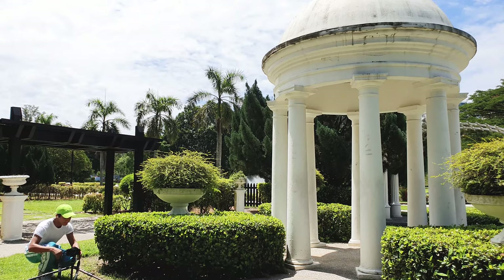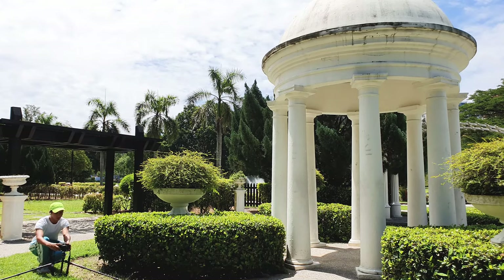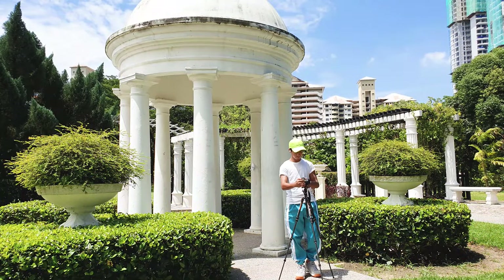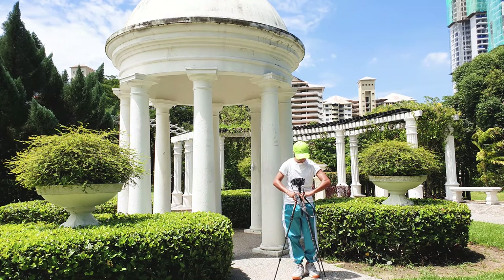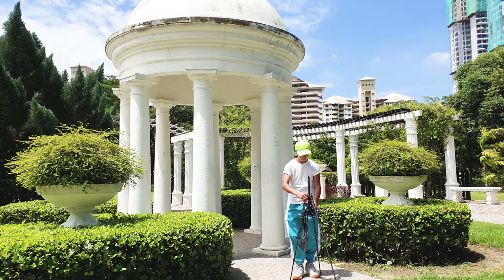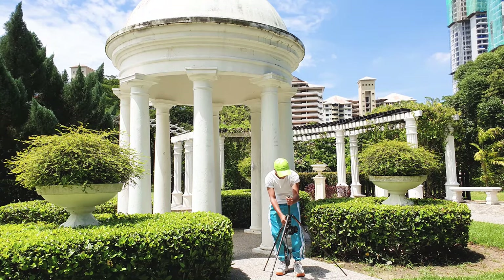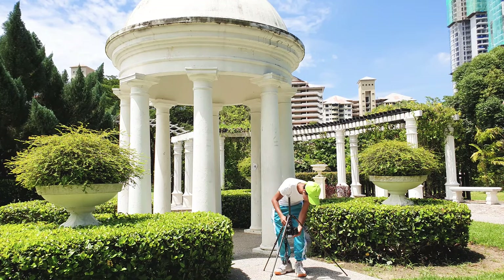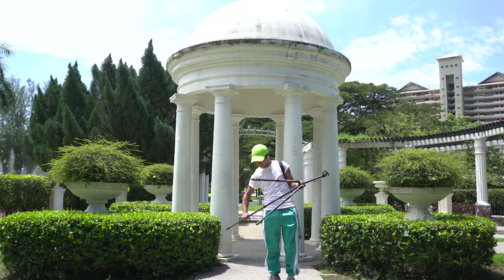One problem I faced while taking downward shots of my workspace or any product is that the legs of the tripod also come into the shot. If the central axis was able to cantilever out, this problem could have been avoided. But this is supposed to be a travel photography tripod, so I don't think anyone would need to shoot directly underneath while traveling. It has 5-section legs that can extend up to 53 inches tall, which should help get the legs out of your shot to a point.